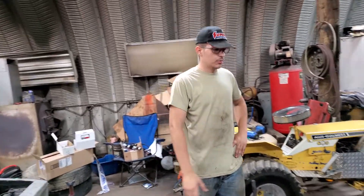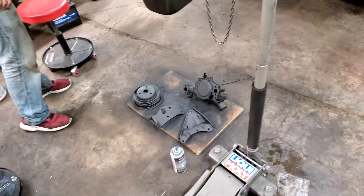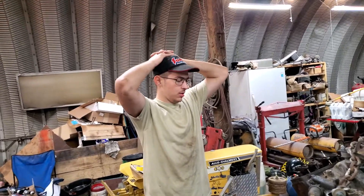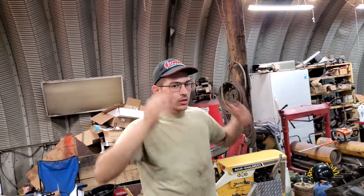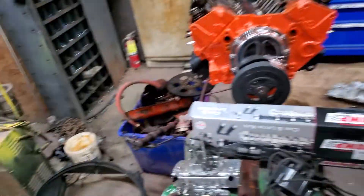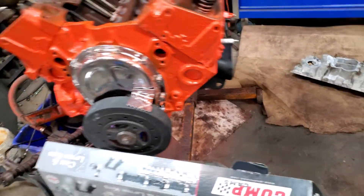We're pretty much done for tonight. We've got some good base coats on the brackets, the pulley, and the water pump. Tomorrow I have to run to the store and buy some gloss paint, make it nice and shiny. We've got the motor mounts on the new motor, as you can see — and then we're all pretty now, got them bolted on.